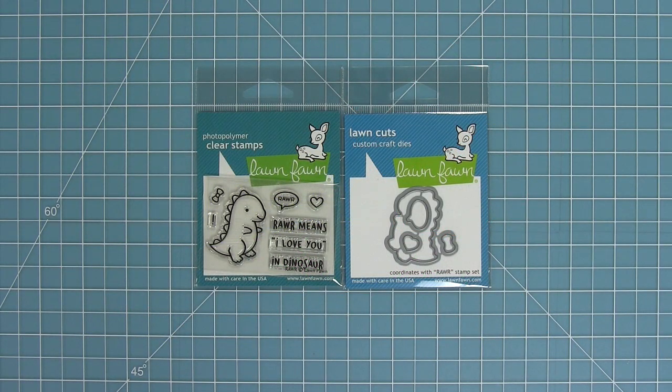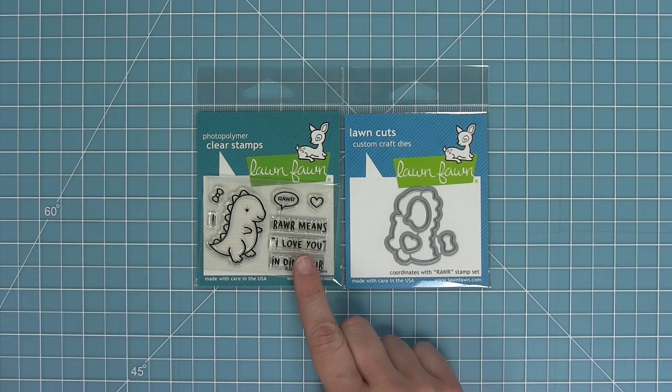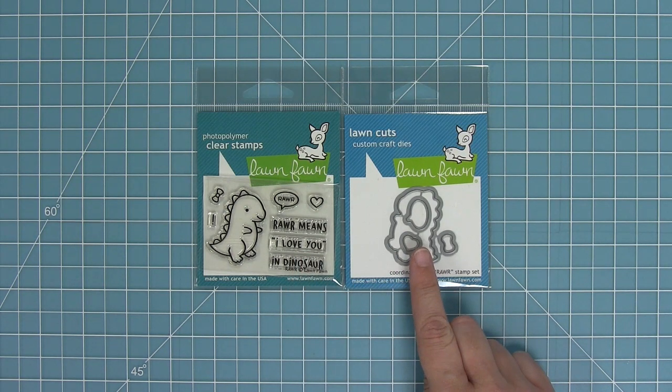Hello and welcome to another Lawn Fawn video. Today we are introducing our brand new stamp set RAWR and its coordinating dies, so let's go ahead and check it out.